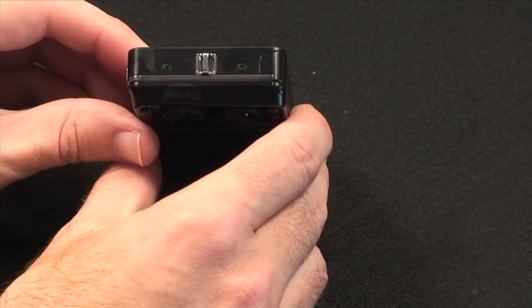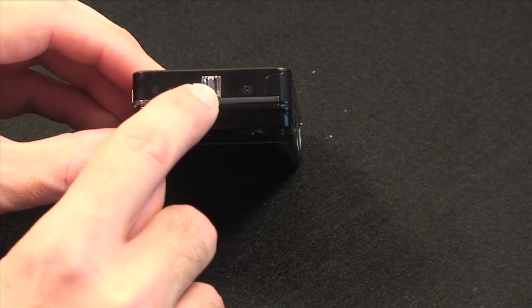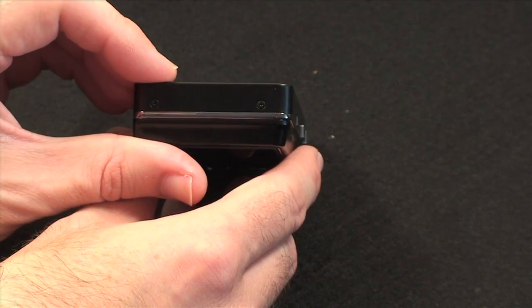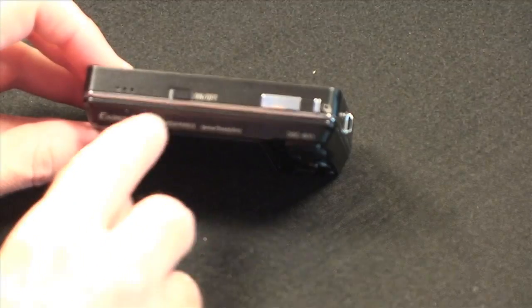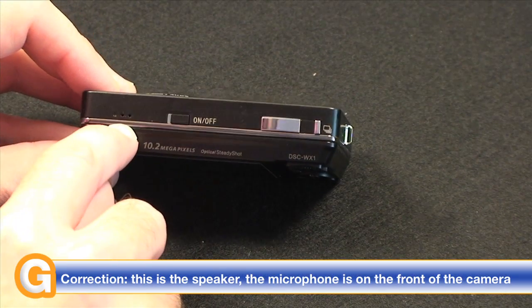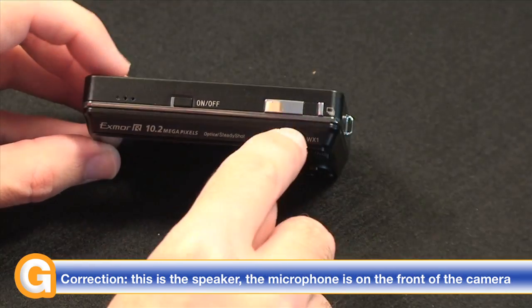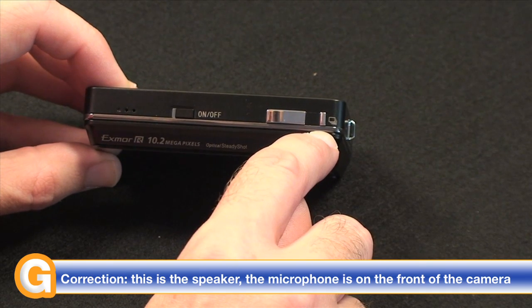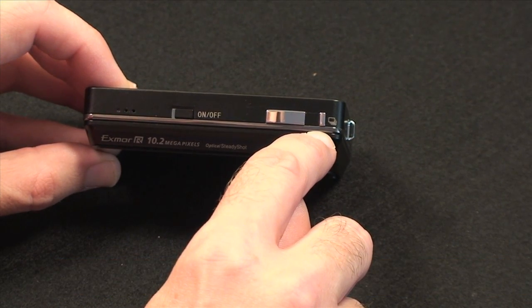On this side of the camera we've got the lanyard connector and nothing else, and then on the other side it's completely blank. The top of the camera houses the on/off button, the microphone, the shutter button, and also the continuous shooting or single shooting mode button.